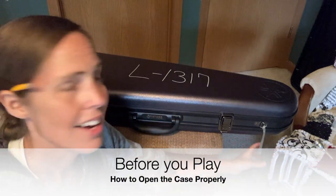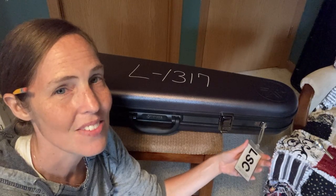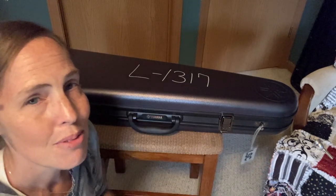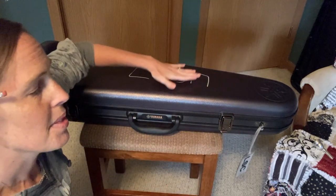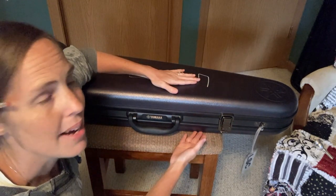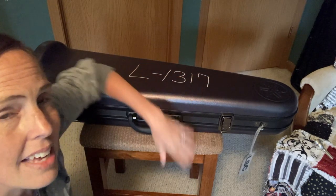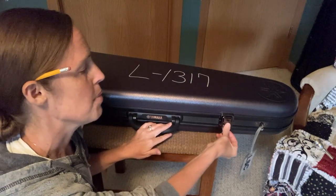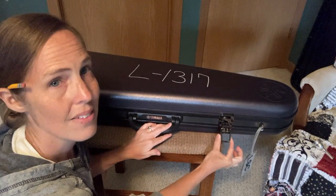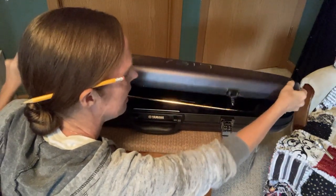Your case is going to have a tag on it. Make sure you leave this tag on there so that we can identify whose it is if it's ever misplaced. Make sure when you're opening your trombone case that it's laying flat on the floor, that the top of the case is on the top and the bottom on the bottom. You can tell sometimes by where the label is on the case. If you're not sure, ask your band director. The latches on this case happen to flip up and then down, and so I'm going to undo both latches and then open up my case.